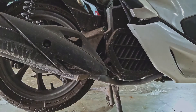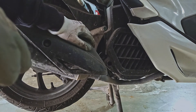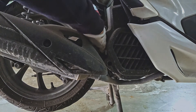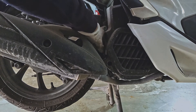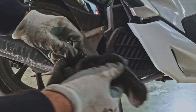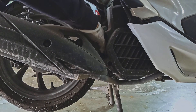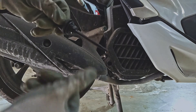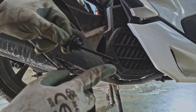This bike takes 900 milliliters of oil. While filling it up, make sure you're always checking the level. This is done by removing the dipstick, cleaning it, putting it back in the engine, then removing it again to check that the oil level is between the two marks.